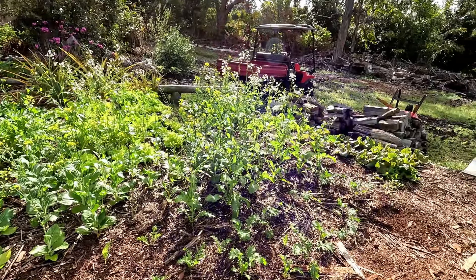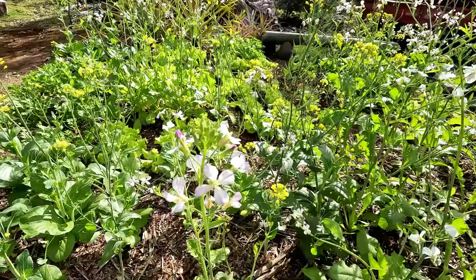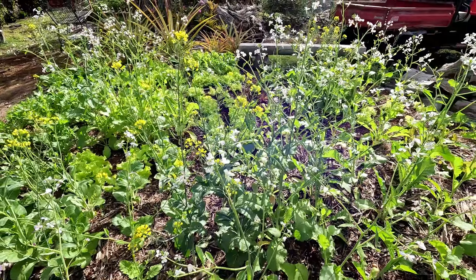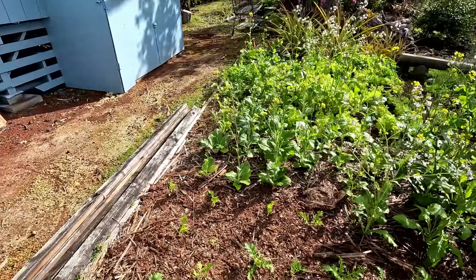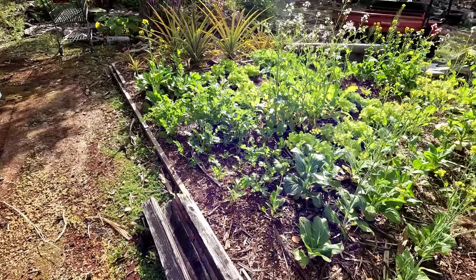The daikon has a lot of flowers and I really love the daikon flowers. Check this out — they're so beautiful and all the bees are coming. We're going to harvest the leaves from the daikon and see if there are any daikon roots we can harvest.